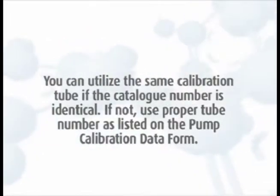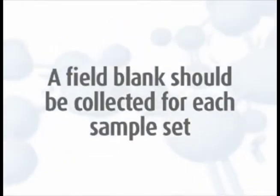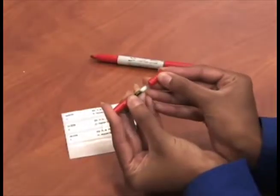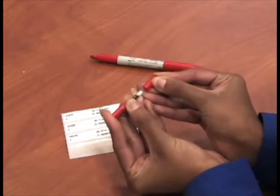You can utilize the same calibration tube if the catalog number is identical; if not, use the proper tube number as listed on the pump calibration data form. Remember, a field blank should be collected for each sample set and should accompany the monitor during all periods except actual sampling. For more detailed information, watch our field blanks video.